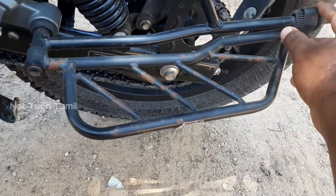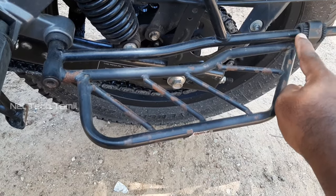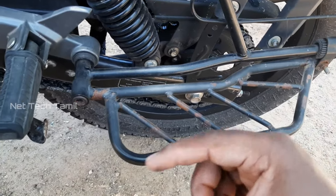You have to put a stroke in and fit it inside. Using your right side or left switch, you should put it inside. Then handle it accordingly.